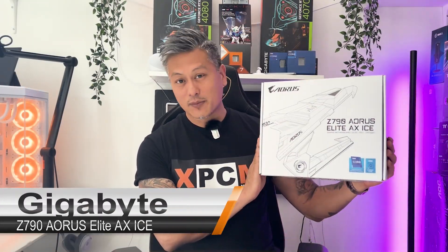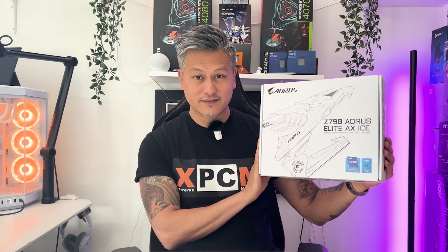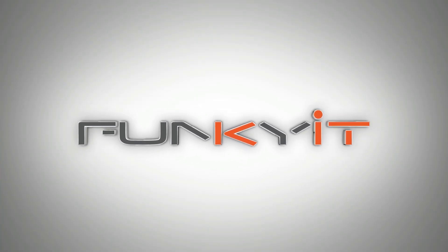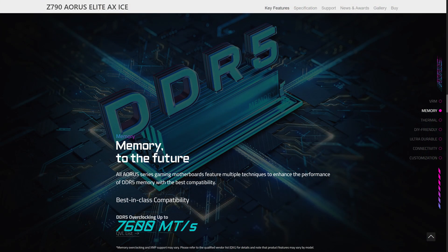Hey, what's up guys, Winston here, and today we'll be taking a quick look at the Gigabyte Z790 Aorus Elite AX ICE motherboard. This motherboard uses an Intel Z790 chipset and features a 6-layer 2x copper PCB with a twin 16+1+2 power phase digital VRM solution, cooled by Thermal Armor Advanced Cooling. It supports Intel's XMP 3.0 standard with memory speeds of up to DDR5-7600.